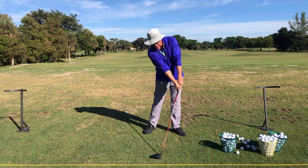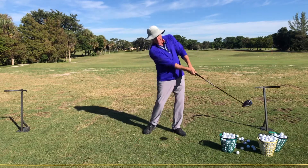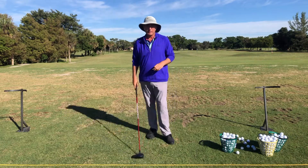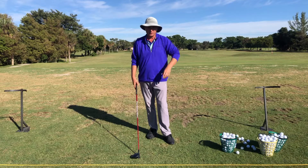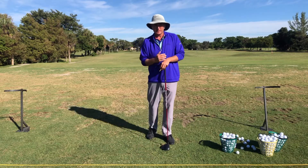Now what happens is the path is to the right. And that's always counterintuitive for people because most people say, well, if I'm going to swing to the right, I'm just going to hit it farther to the right, slice it further to the right. But it's actually the path of the swing that dictates the curve.